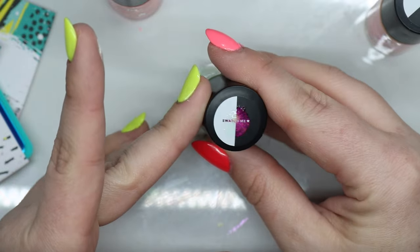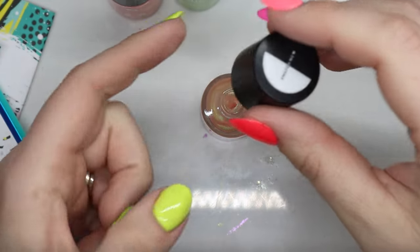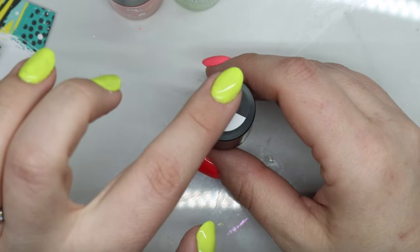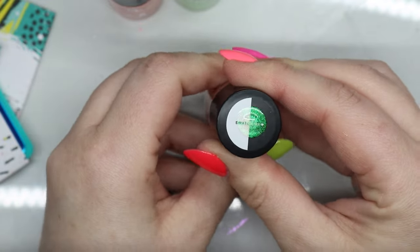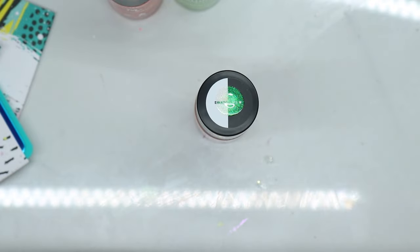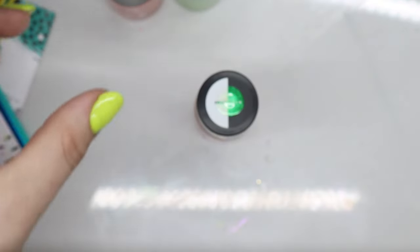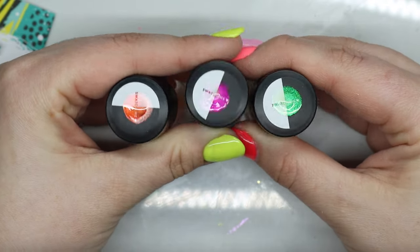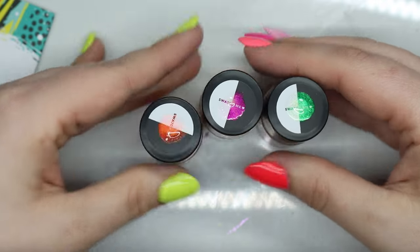This one is B76 Fish Scales. Seaweed. So I used one of the other ones from the Sun Beams — and let me tell you, that's right here. Do we see how cool that looks? That's like what these kind of give me. It'd be really cool to use these during Halloween too — like, look at these over the black. Look at that orange. I'm obsessed. Like, obsessed.